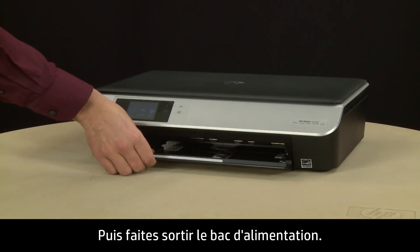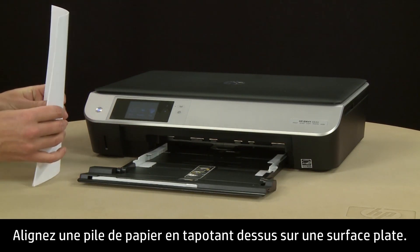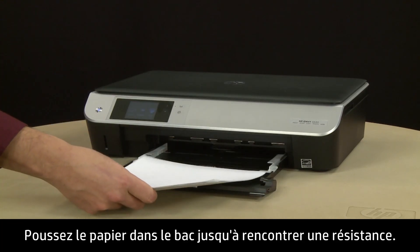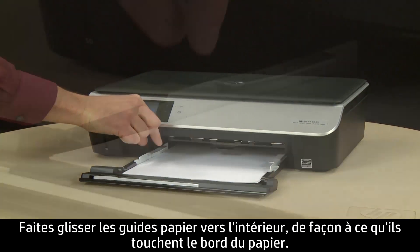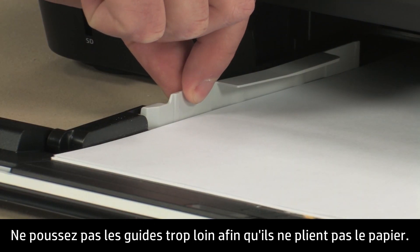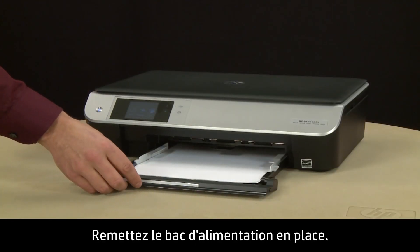Next, slide out the input tray. Align a stack of paper by tapping it on a flat surface, then load paper into the input tray until it stops. Slide the paper width guides inward until they stop at the edge of the paper. Do not push the guides in so tightly that they start to bend the paper. Slide in the input tray.